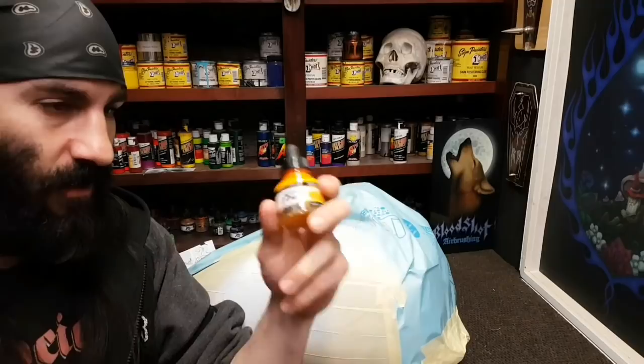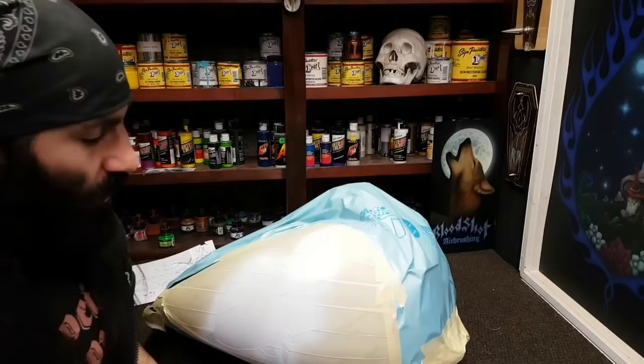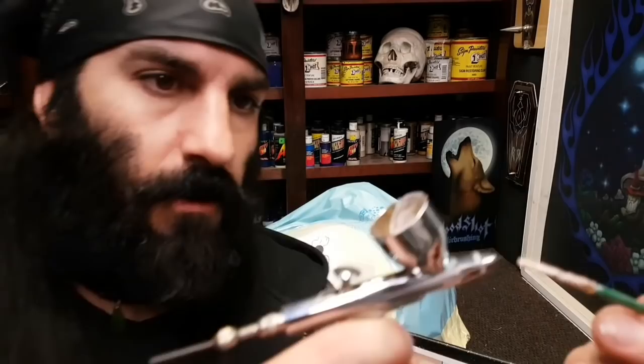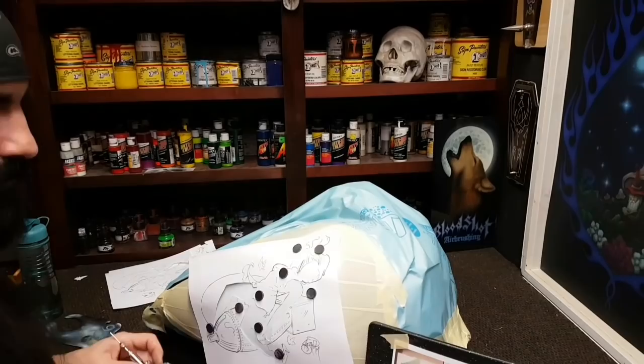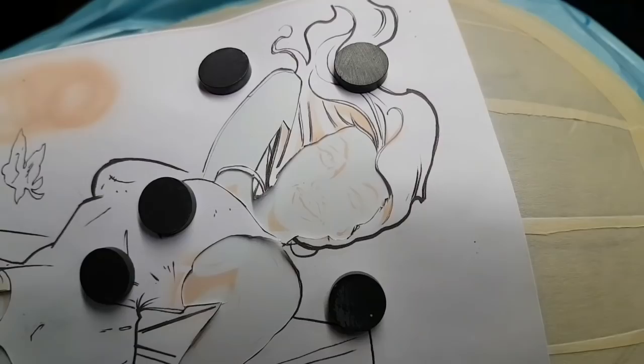With my trusty little magnets I'm gonna place up my stencil and start slinging some paint. Here is what it looks like all out of focus. I'm gonna blast this through my stencil real quick, and this is kind of what you will see once you've got these lines laid out. All we really want to do next is blend these lines so they're not so harsh.